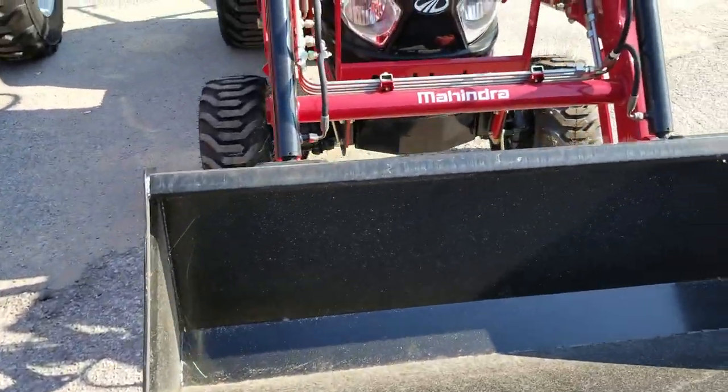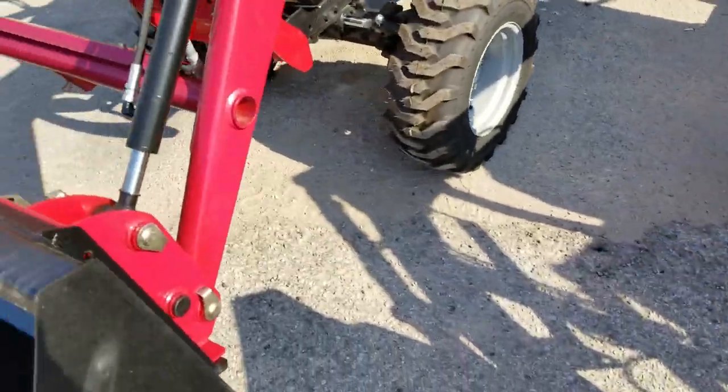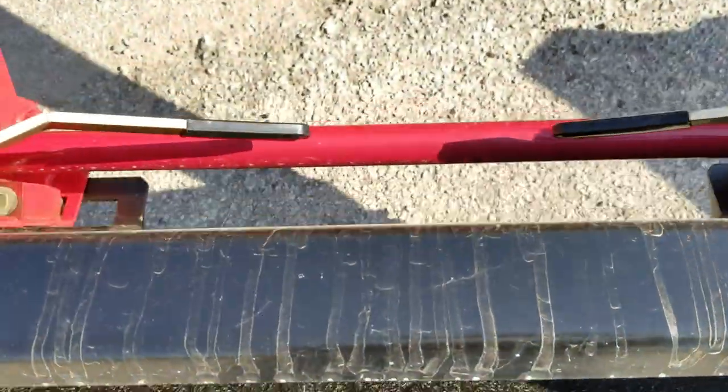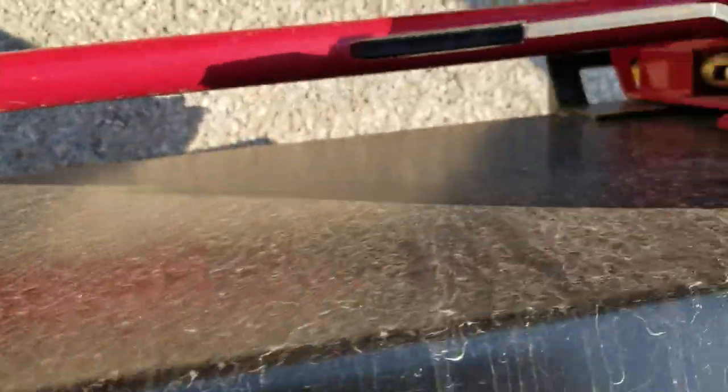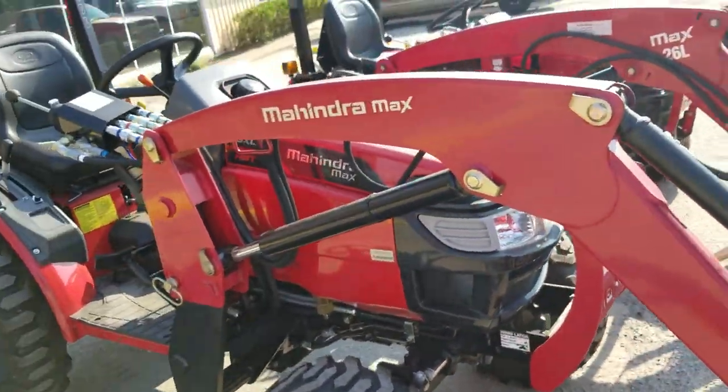Another thing I forgot to mention about the E-Max 25: it does not have the skid steer attachment bucket on this one, but they are coming out with the newer models in 2018-19, later this year. Unlike the E-Max, the Max Series does have the skid steer attachment bucket, just in case you want to put a spear or forks on the front end — you could.